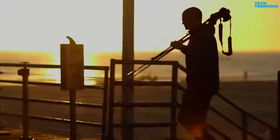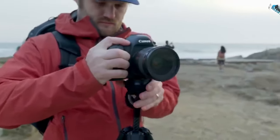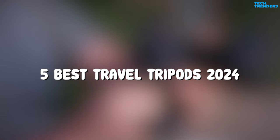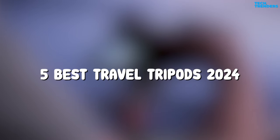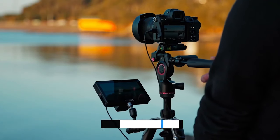Take one of the best travel tripods on your next big vacation and discover how easy it is to capture amazing images. To help you narrow down your choices, here are the top 5 best travel tripods of 2024. You can buy them at the link in the description below the video.